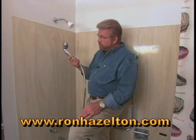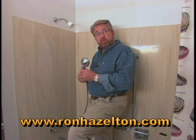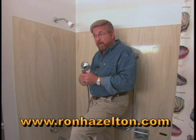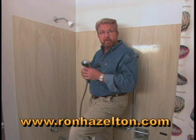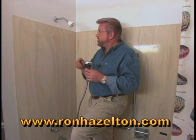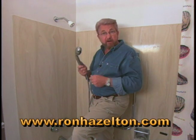A shower massage like this one can not only make for a more luxurious bath, but it can make it easier to clean a shower and a tub, and if you've got pets like I do, it's great for dog washing. And making the conversion from a standard shower head like this to one like this is really very simple.